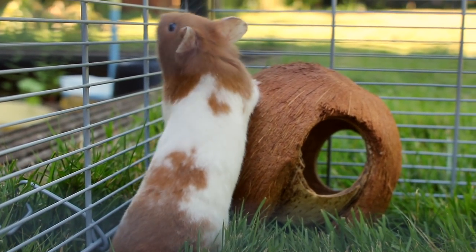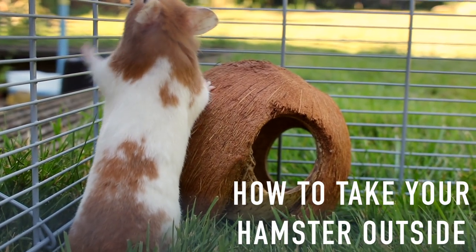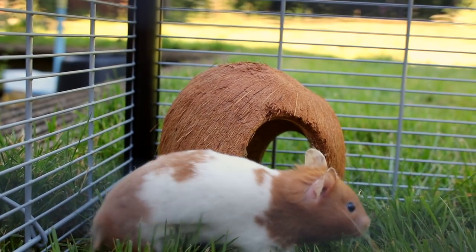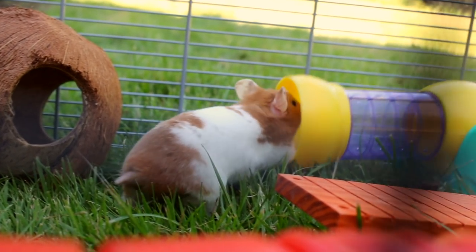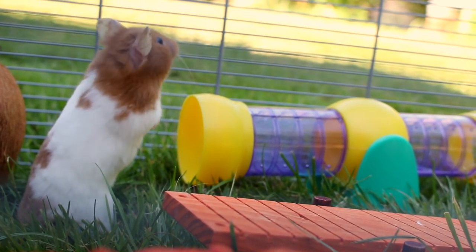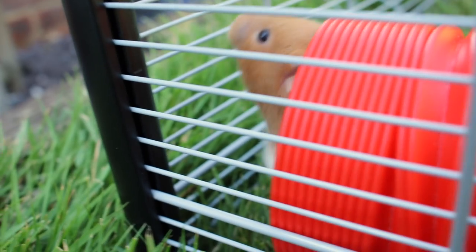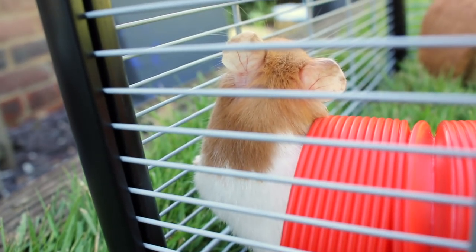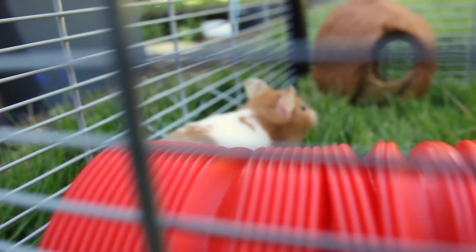Hey everyone, it's me Petro at Paradise, and today's video is going to be how to take your hamster outside. Although taking your hamster outside may seem simple, there are quite a few things to consider first to ensure your hamster's safety, and I'm going to cover all of them in this video.